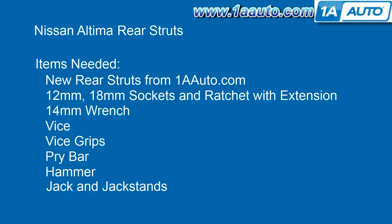The items you'll need for this are new rear struts from 1AAuto.com, 12mm and 18mm socket pockets, a ratchet with an extension, a 14mm wrench, a vise, a pair of vise grips, a pry bar, and a hammer.